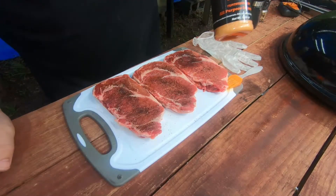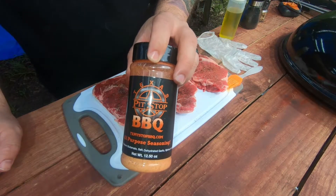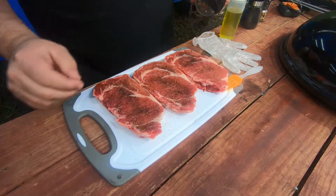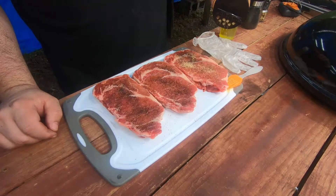I'm also going to try some of this Texas Pit Stop barbecue rub. They've got some salt, pepper, garlic, and some chili powder in there — just a little bit of it.